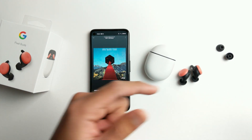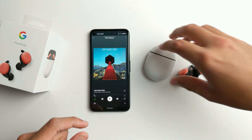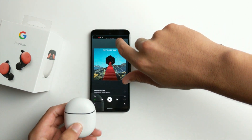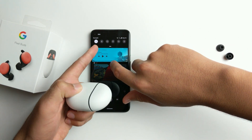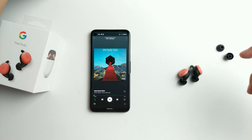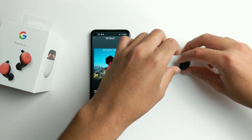I decided to keep these because my method actually works for me, and it's pretty simple. Number one: take them out of the case like this but do not connect to them — make sure Bluetooth is turned off. So have it turned off and not connected. Now we're going to let them sit for a bit.